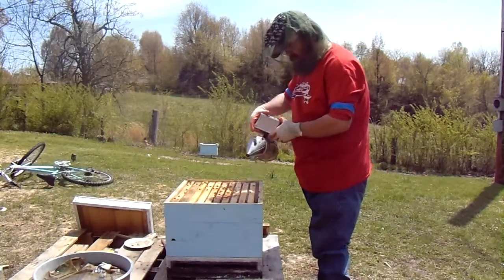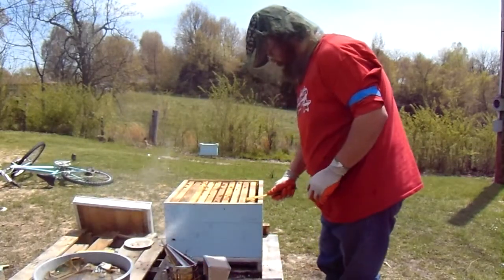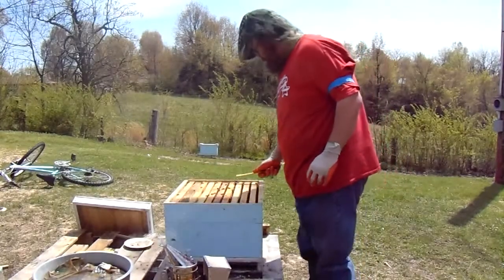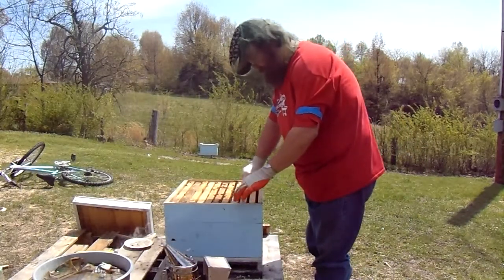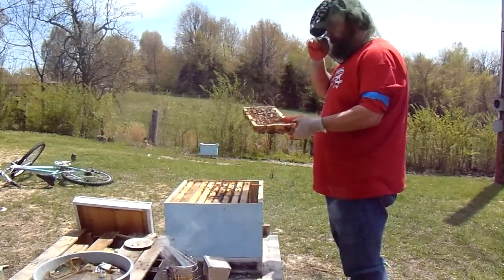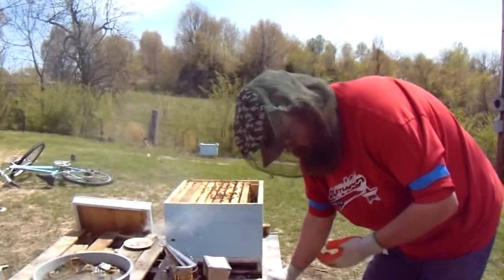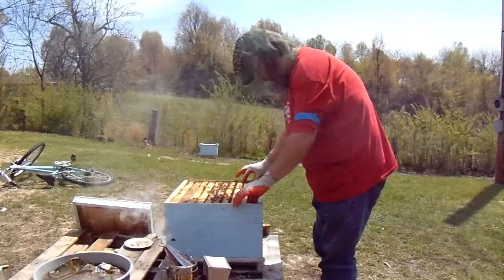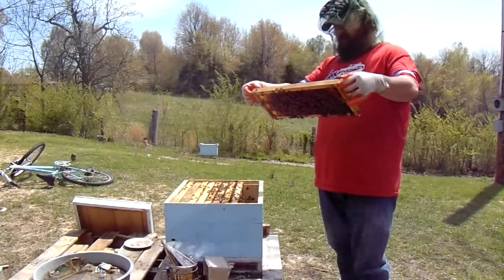Hopefully I ain't going to need a whole lot of smoke — yeah, just to let them know I'm here. Here we go, see what's happening in here. I'm going to break these frames apart — they stick together real good, I'll break the rear of them apart here. A lot of you use them frame grippers, but I just get in there with these gloves, they give me a pretty good grip with my fingers. Now I put a couple of medium frames in here — I put them right here on the side in a 10-frame box. They usually don't do much with the side frames anyway until all the others are full.